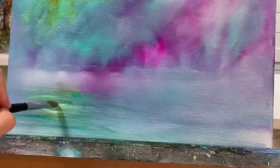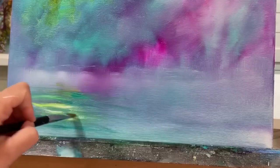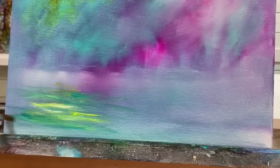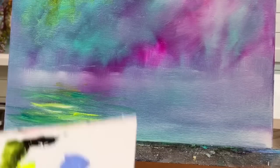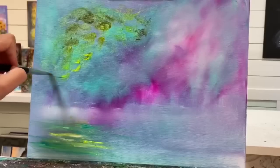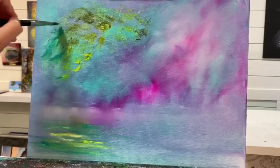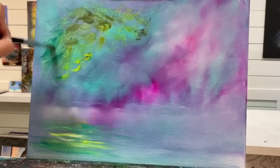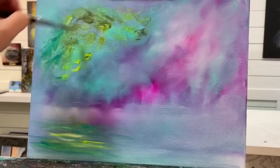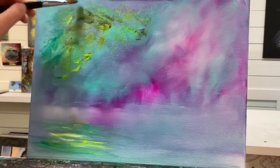These colors just ooze spring vibes to me. I love spring because it represents new beginnings, and we all want a fresh start. We've all been through quite a bit over the last few years. There's lots going on around the world right now, and I just want to send out good vibes, healing, and positivity to everybody out there. Whatever you're going through, you're not alone.